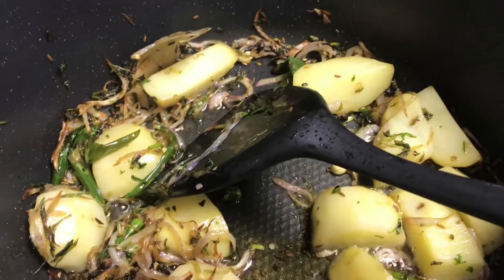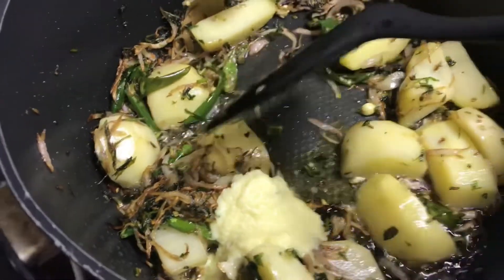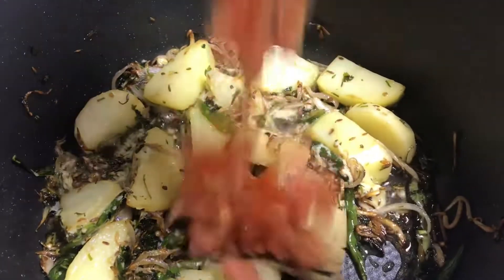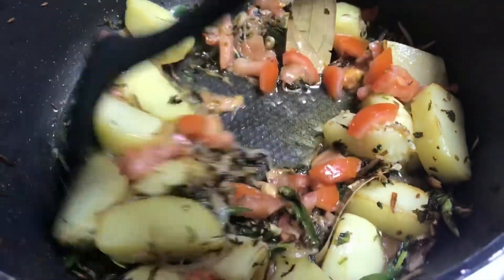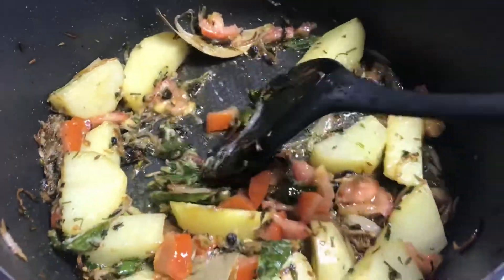When the onion is golden brown, add ginger garlic paste and fry it for 2 minutes. Now add the tomatoes and fry for another 2 minutes.